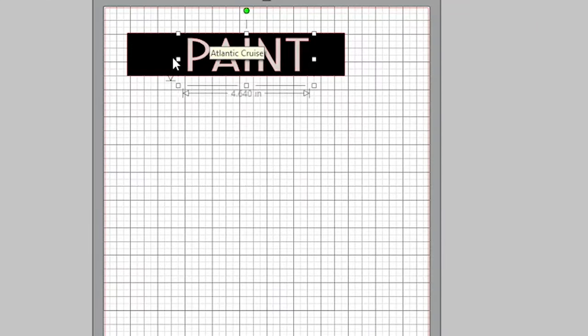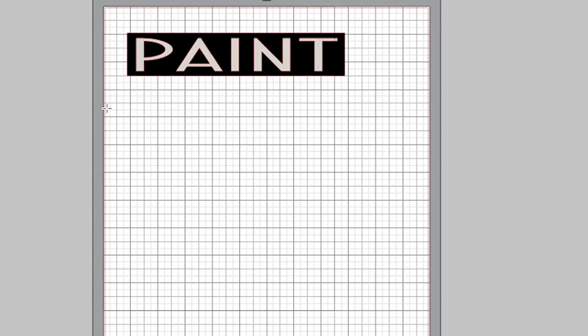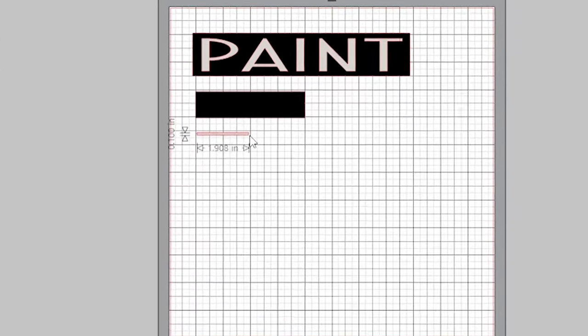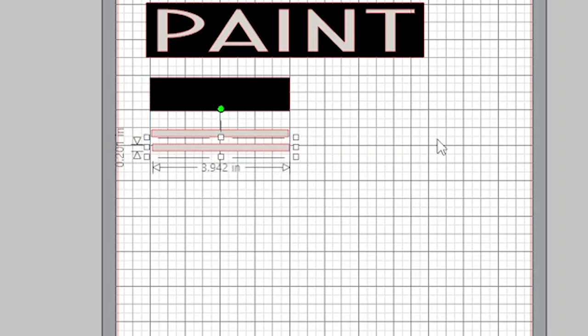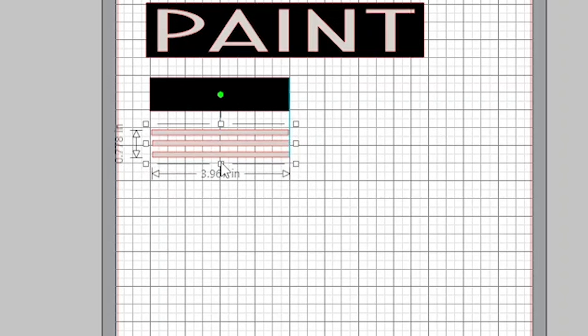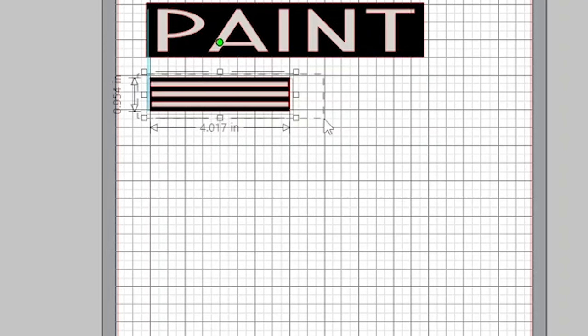I moved my text into the box and sized it. I want to add some striping on either side of the word, so I made another black rectangle to size — about four inches — and then used my shapes tool, choosing the square, and made my stripes by elongating the square to size. I'll duplicate that stripe twice, giving me a total of three stripes. I grouped the stripes together, sized them, and moved them into the black box. I'm going to duplicate the whole thing and then send it to cut.